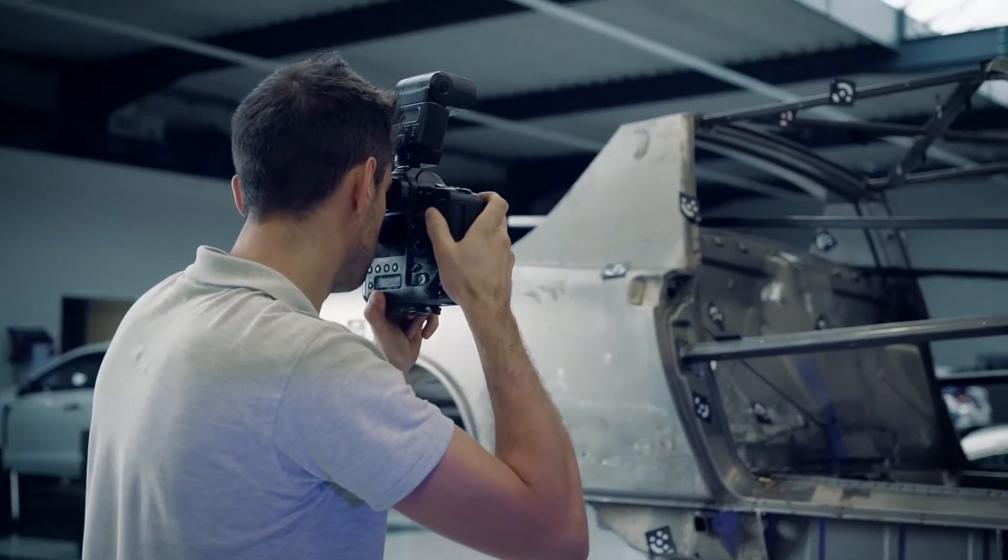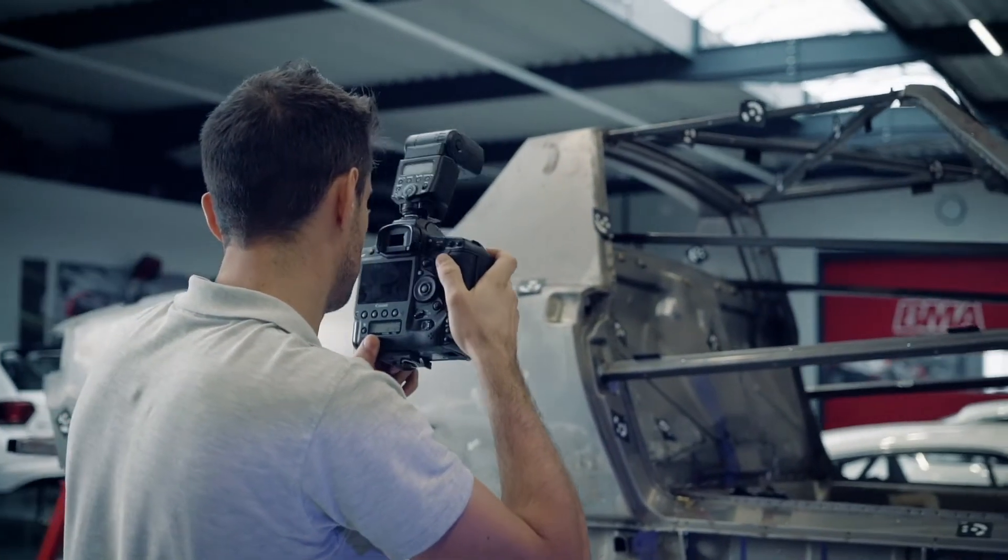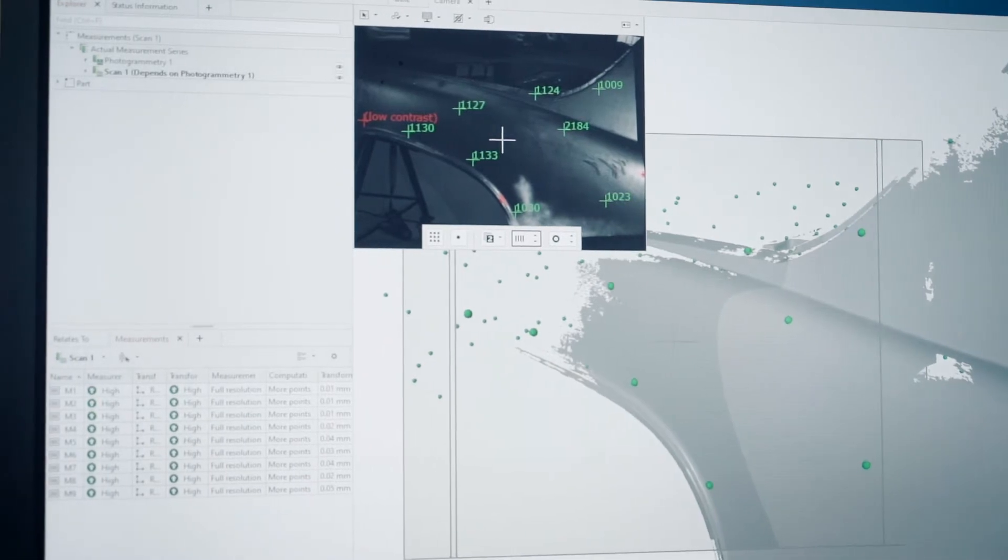So how does it work? In the first step, we take pictures from all around the part to create a stable backbone structure as a reference.